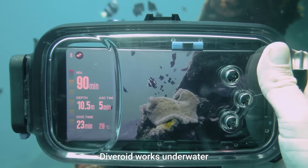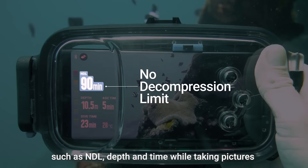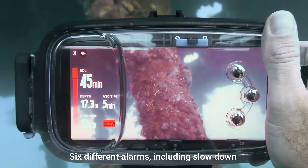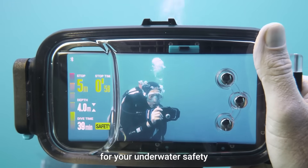Diveroid works underwater as both a diving computer and a camera. Check diving computer information, such as NDL, depth, and time, while taking pictures. Six different alarms, including slowdown and safety stop functions, are responsible for your underwater safety.